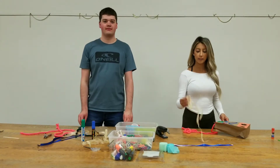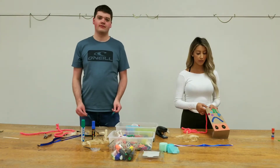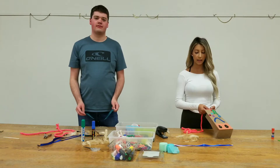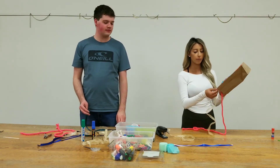Next, we have ribbons and streamers and you can use whatever you have in your house. You can use shoelaces, old fabric, anything to dangle off of your kite. To do that, we're just going to staple each of them on.